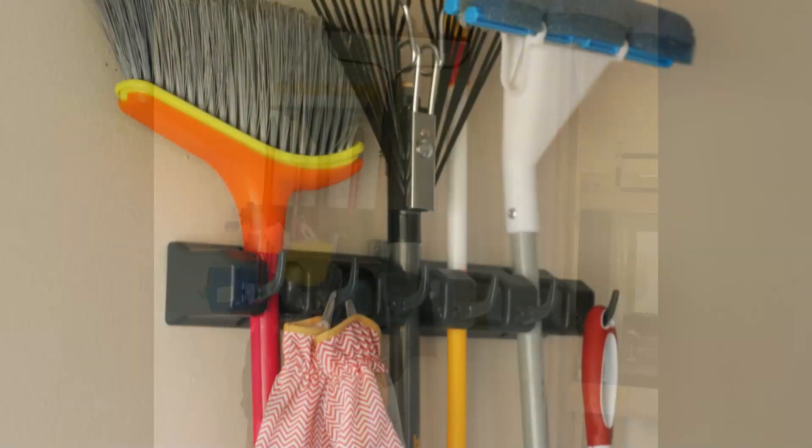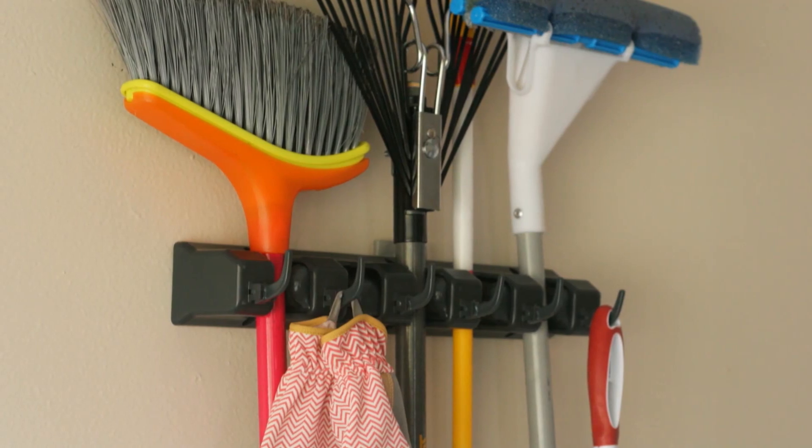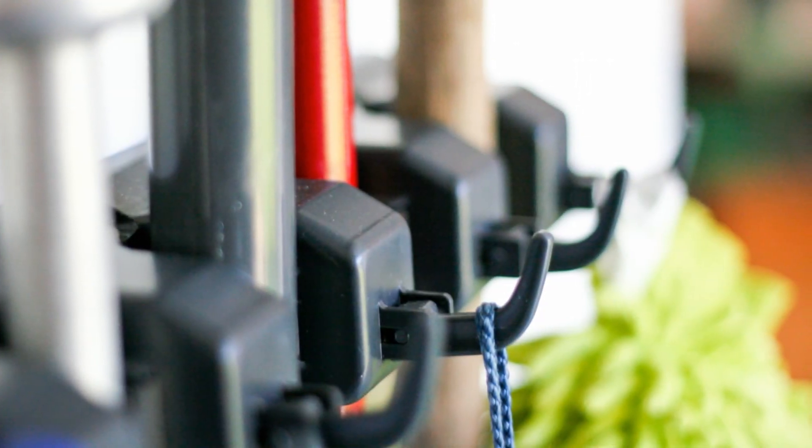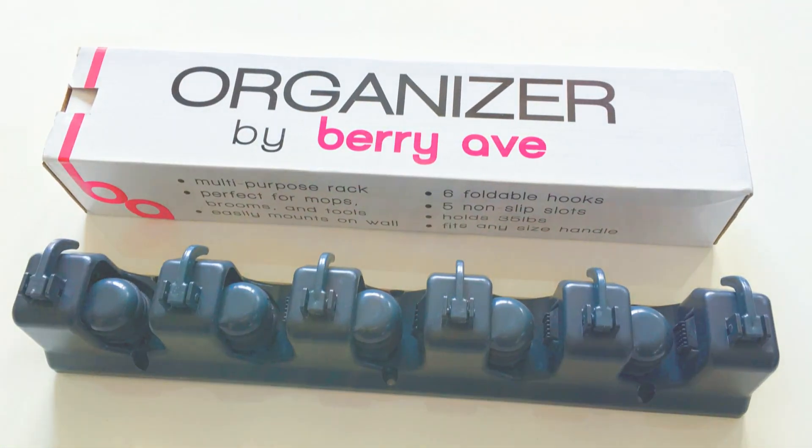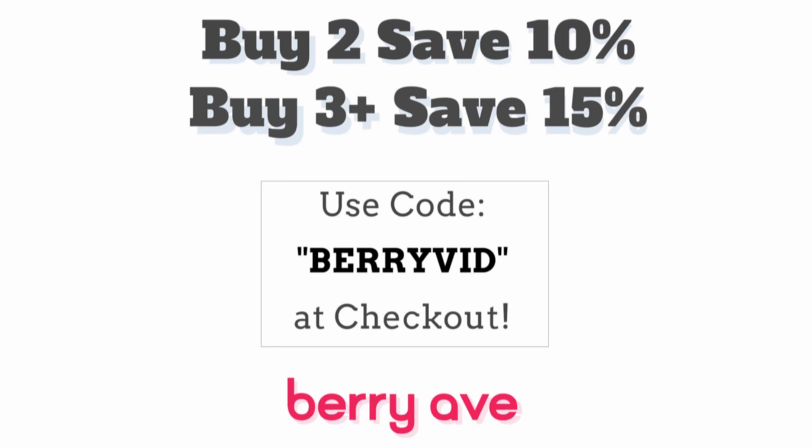At Berry Ave, we stand proud behind our product. We're so sure that you'll love our organizer, we offer a 100% satisfaction customer guarantee. And as a special bonus for watching this video, here are some coupon codes you can use to save today. Order your Berry Ave organizers now.